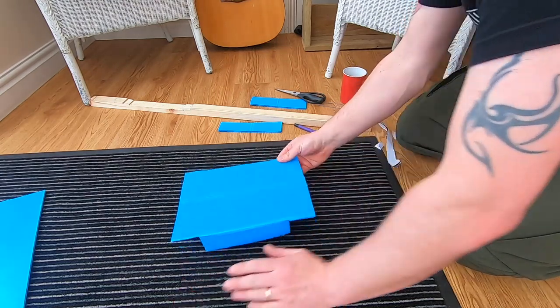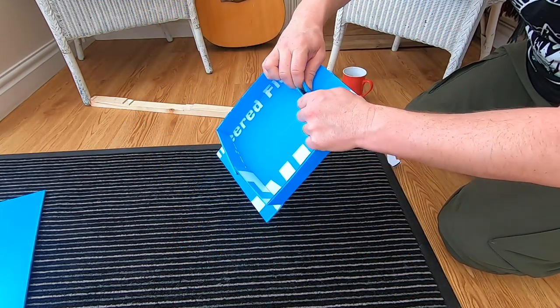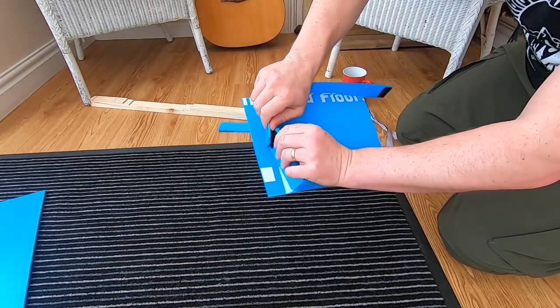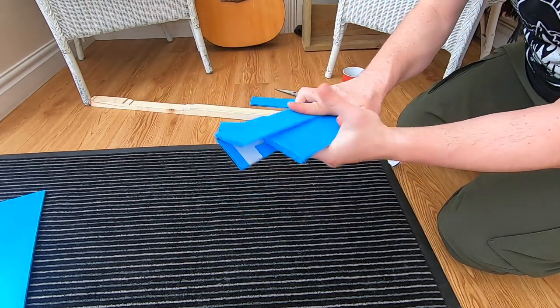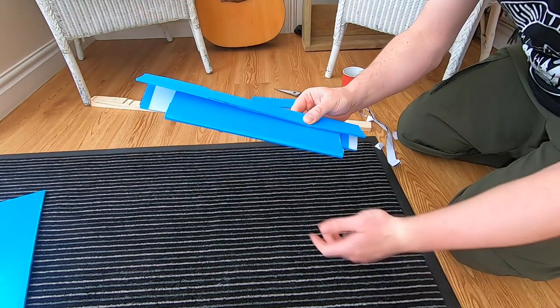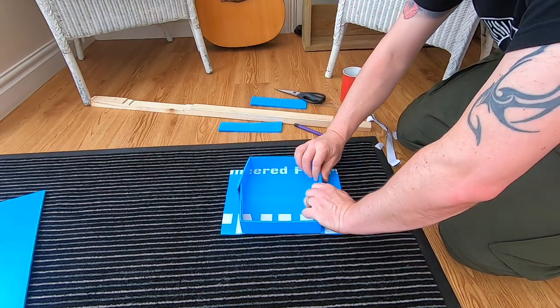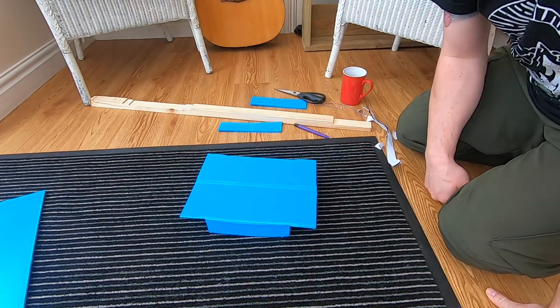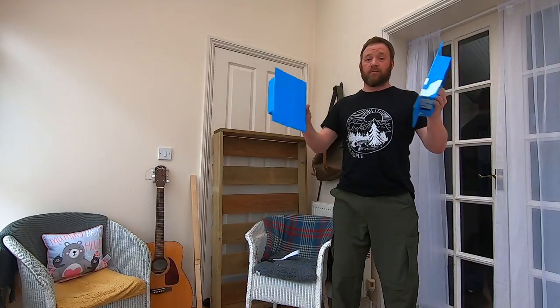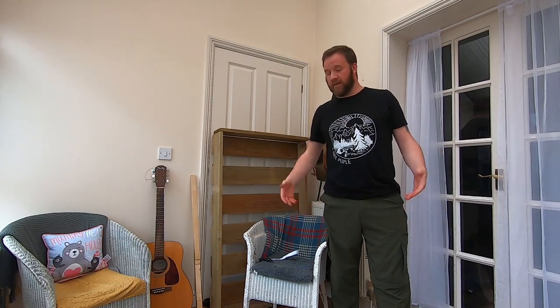When you're done, unfold the legs, unfold those, fold in the middle, elastic band around — goes in your backpack, weighs nothing. When you arrive at camp, it is literally that quick and that simple to set up. Really quick, really simple, really lightweight to make, easy to carry, very sturdy.